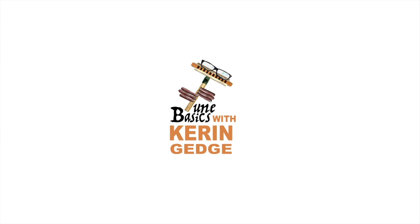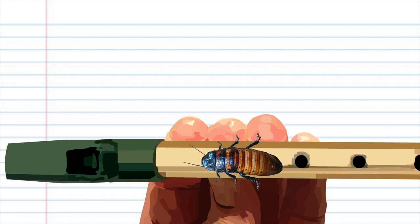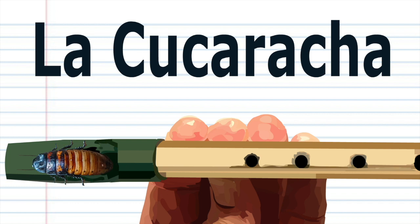Hi guys, welcome to Tune Basics, the series that teaches you how to play the basics. Today we'll be looking at how to play that classic Mexican folk song La Cucaracha, and how to play it on a tin whistle.